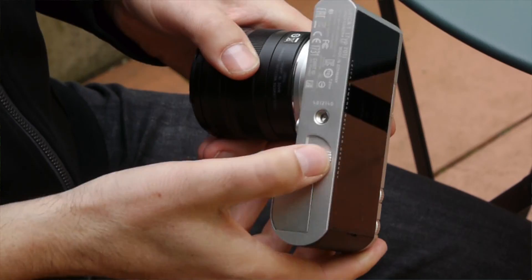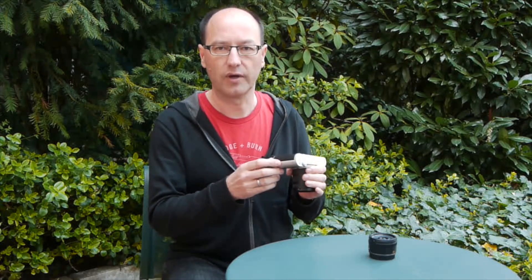The surface of the Leica T has no screws, no moving parts except for the flash and the battery. The flap for the USB port and SD card is the only part not made from metal, as the Wi-Fi signal needs a way to leave the camera.